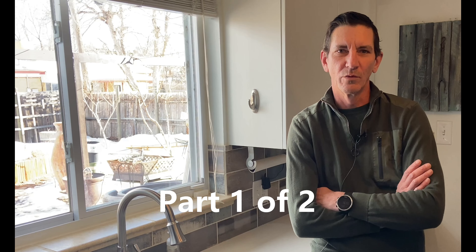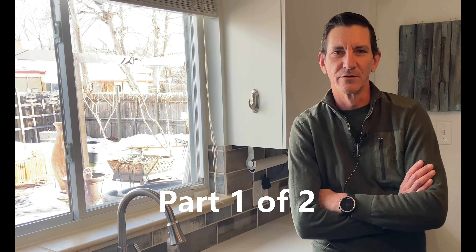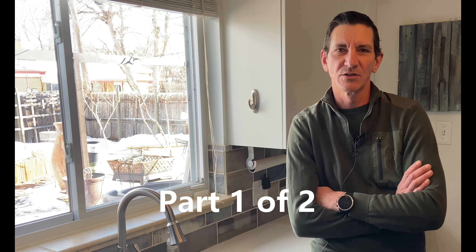Hey guys, today we are bringing you a different type of video. Today we are going to talk to you about soil testing, how you can do it at home, and at the end of this video we're going to show you a live demo and how you can do it yourself.